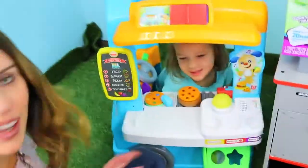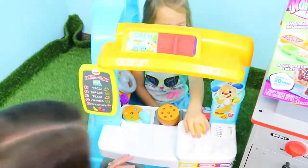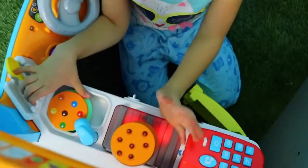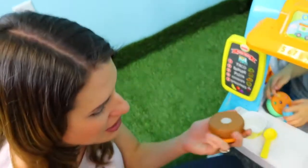Oh hello, excuse me! Oh my goodness, this is like the cutest little food truck ever! And it sings! This is cute. Can I have some pizza? No pizza? Only cookies? Oh, and lemon ice? What's that? Wait a minute, there's no food in here. Come on. Okay, cookies, let's try this. Wait, this is wooden food. Do you have any real food back there?